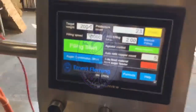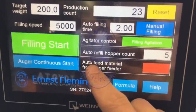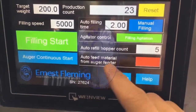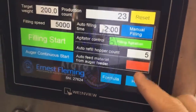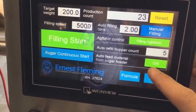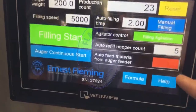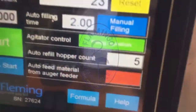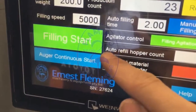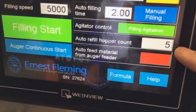On the screen, this is our main screen. We have automatic feed material from the orga filler. We need to turn on this machine — if we click this one, the orga filler is now on. So the orga filler will work, the conveyor will work, and you can see automatic refill hopper count is set to number five.